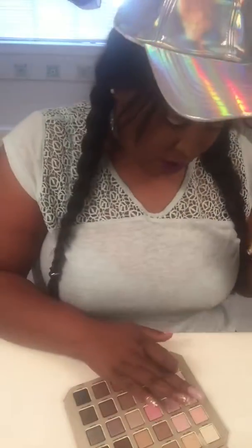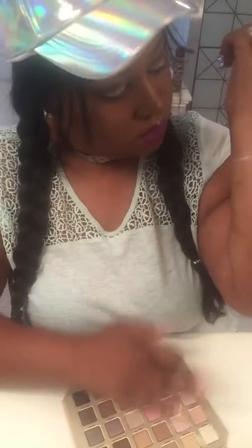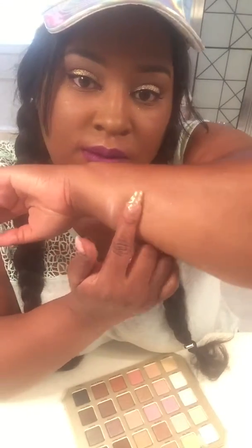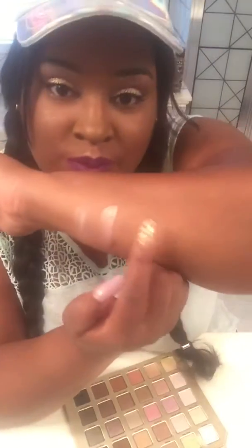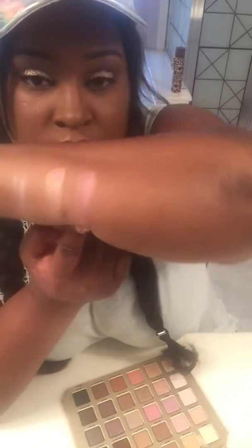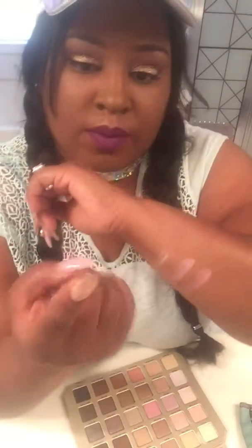Okay, the next one we have is 'Pink Cheeks' — that's Pink Cheeks. Then 'Kitten' — I love pink and it's like a shimmery pink. That's Kitten — it is cute, I love Kitten! Then we have 'Bunny Nose' — that's a pretty rosy pink. Then 'Moonbeam' — that's Moonbeam.